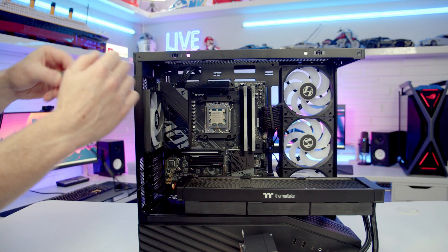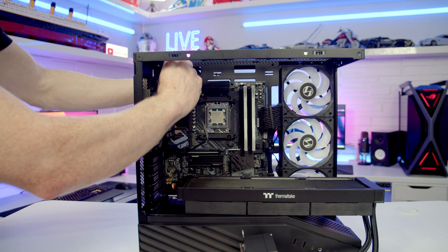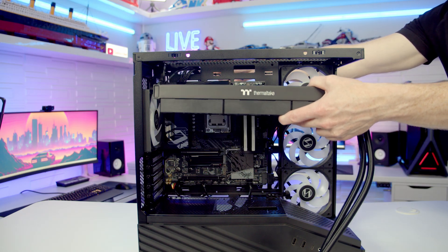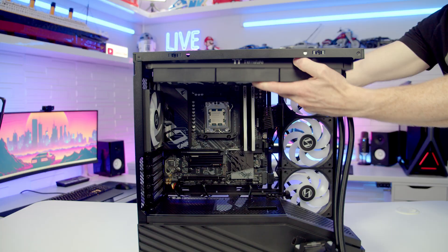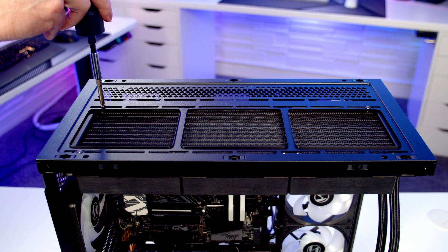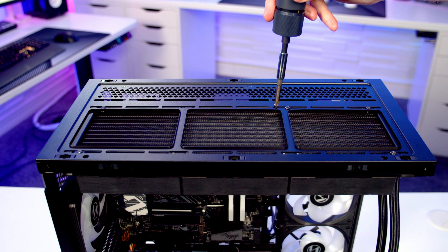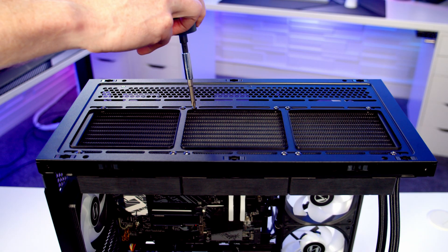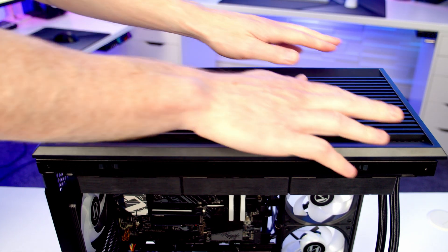Just before installing the CPU cooler, pass the cables up and through to the back. Then lift the radiator up into place, pull the cables tight, and secure the cooler at the top using the included short radiator screws. At this stage we can replace our top panel.